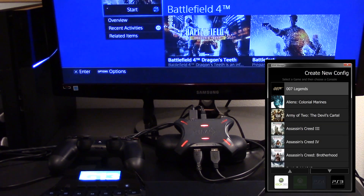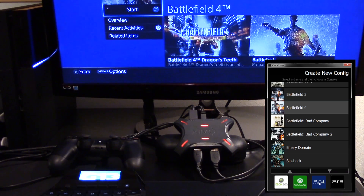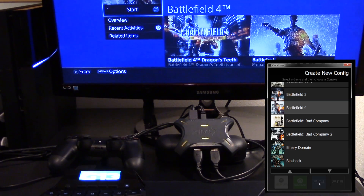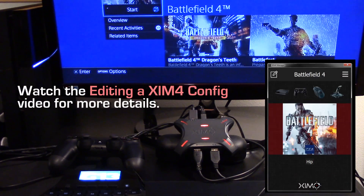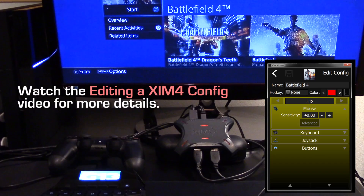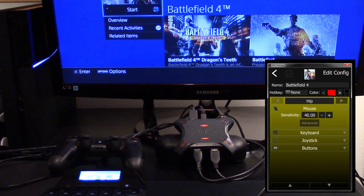Let's add a config for Battlefield 4. Selecting Battlefield 4 for my PlayStation 4. It's now being loaded onto my XIM4. Please refer to the editing XIM4 configs instructional video for an in-depth look at how to use XIM4 manager to edit configs. You can edit and bind keys in offline mode just like you can in wireless mode. Notice my XIM4 flashing white and accepting the changes.